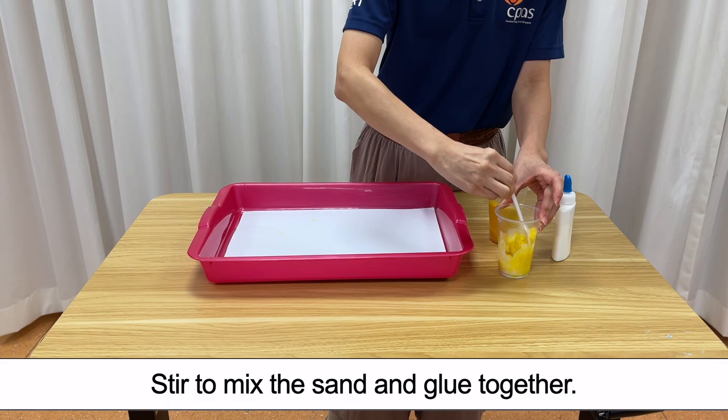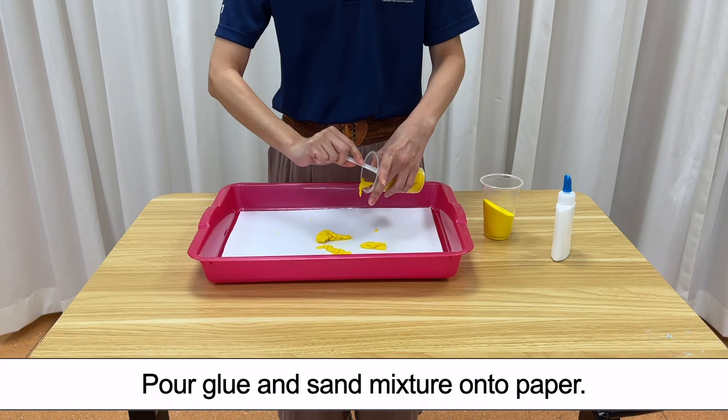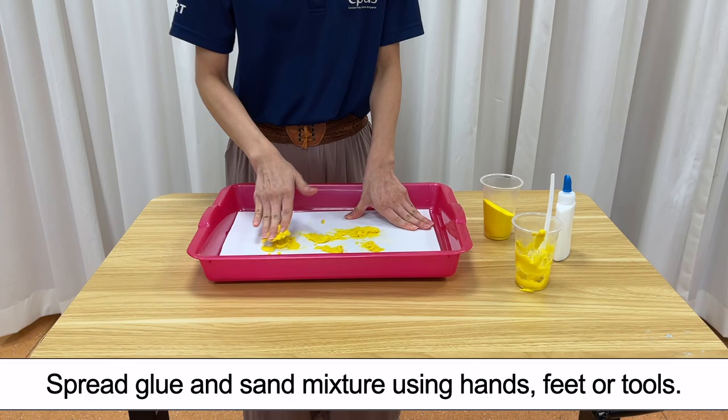Step 7. Pour glue and sand mixture onto paper. Spread glue and sand mixture using hands, feet or tools.